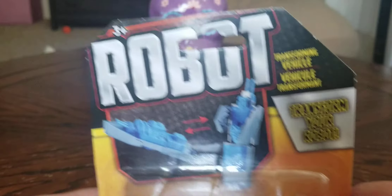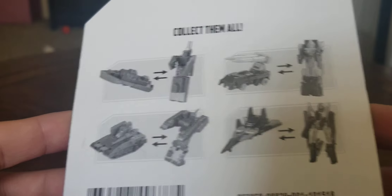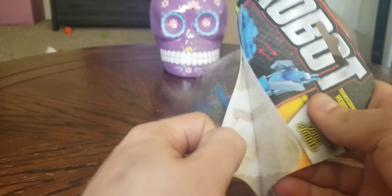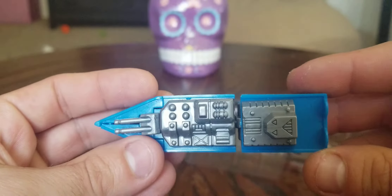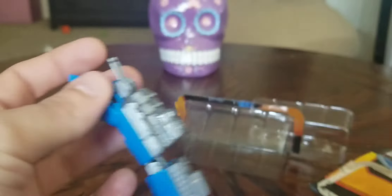I'll start out with the smaller transformers — this guy right here. This is a robot transforming vehicle, 'transform your robot.' On the back it's really funny because they don't even give you instructions, they just show you what it's gonna be. But looking at the figures, it doesn't look like it's that hard anyway. I got every single one of them so I could do it. Let's open this up.